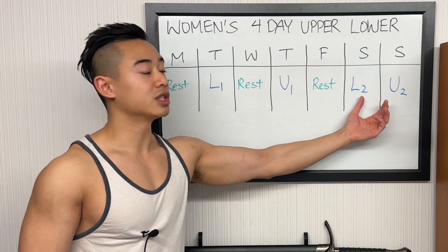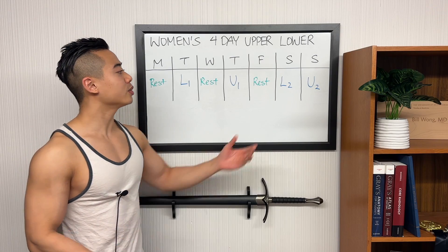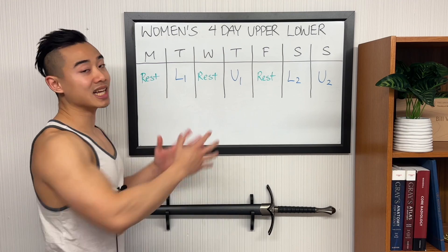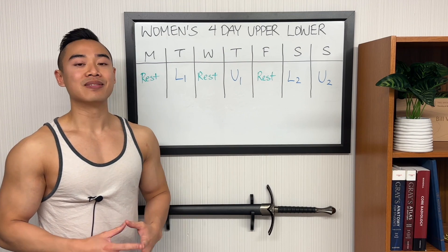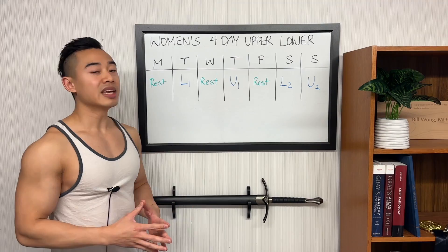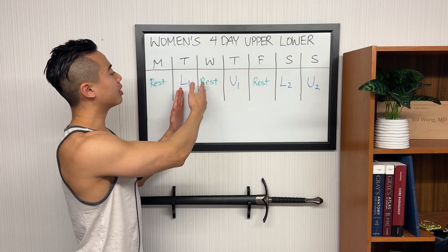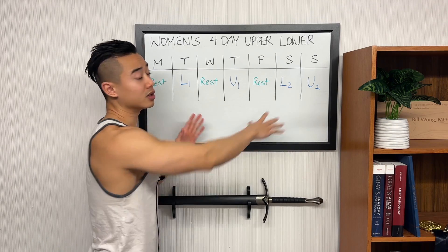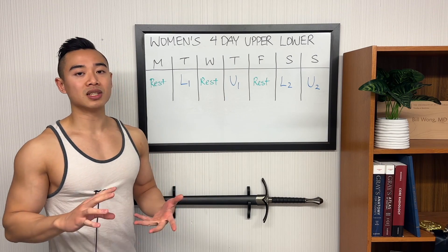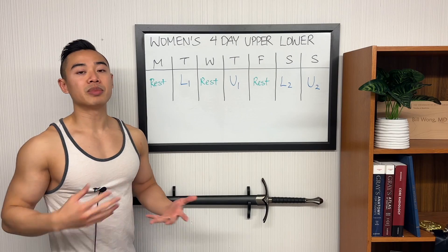I designed this program to have upper body day 2 and lower body day 2 come back to back, and you'll see that reflected in how the lighter hip thrust day comes on upper body day 2, so that your heavy hip thrust won't be as impacted. We try to spread our rest days out as evenly as possible to maximize fatigue distribution — basically how you spread out your training stress across the week, ideally as homogeneous as possible. There is a little bit more crosstalk since I've placed hip thrusts on upper body days, but hip thrusts tend not to make you too sore, so it wouldn't be the worst thing.